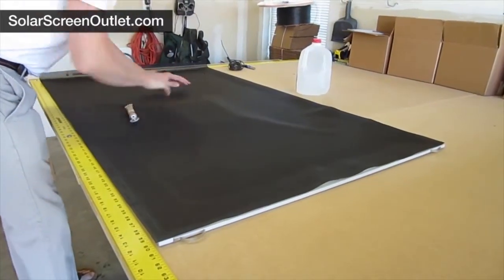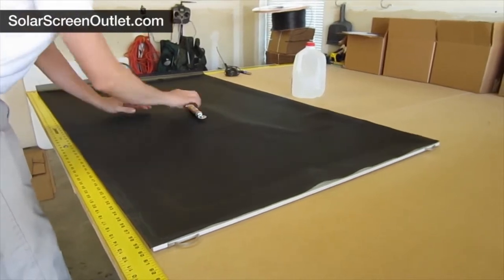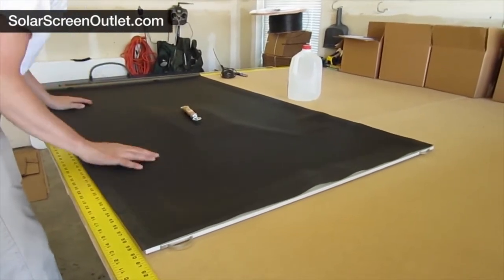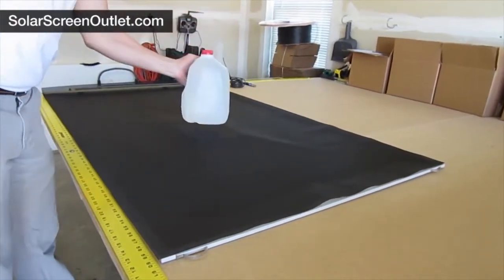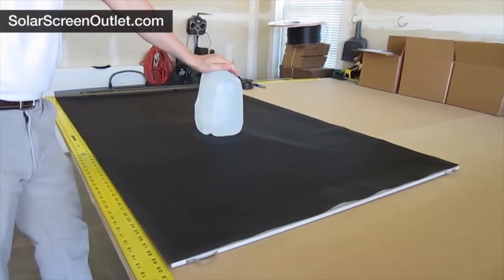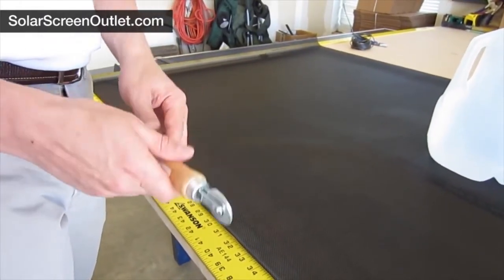Roll the screen out on top of the frame, making sure there is at least one half inch of excess screen material beyond the spline channel on the back of the frame. Smooth out any waves or wrinkles with your hand, then find an object about the same size and weight as a gallon jug filled with water and set that on top of the book. This will help keep the screen tight while we roll in the spline.